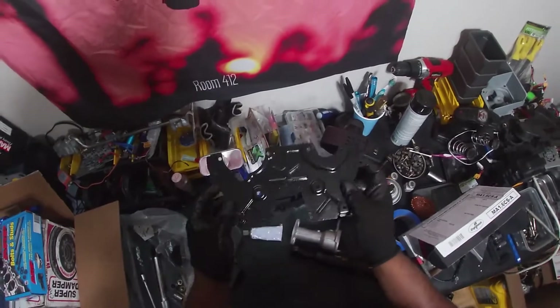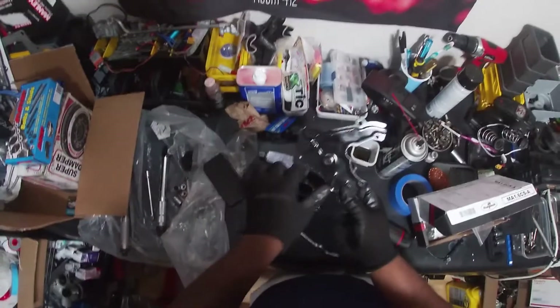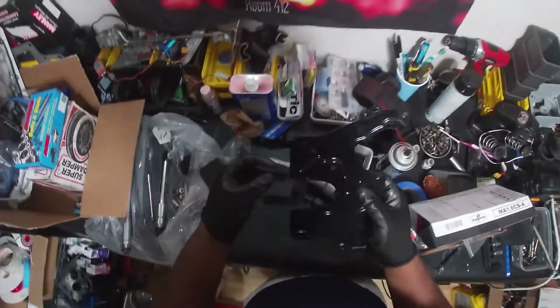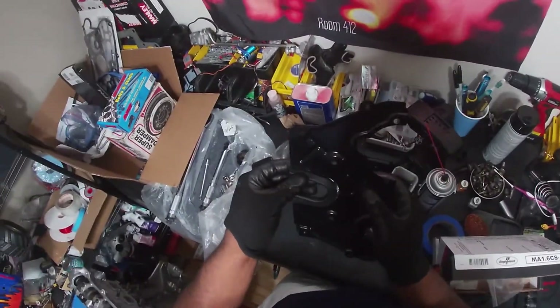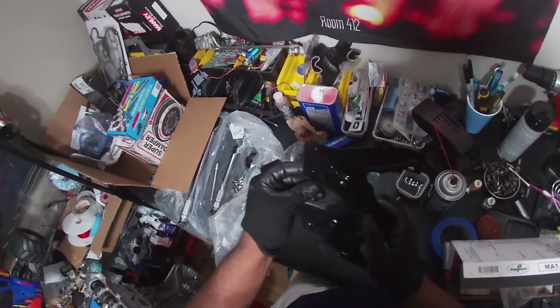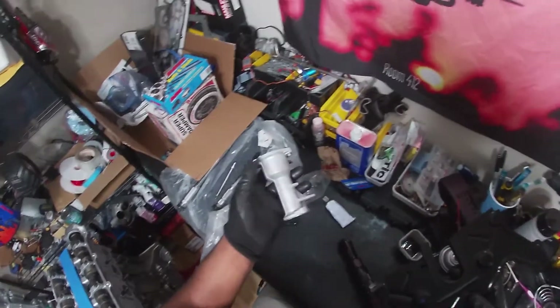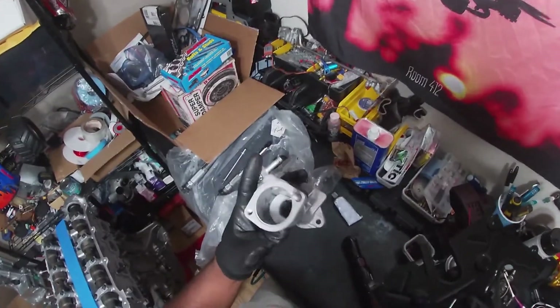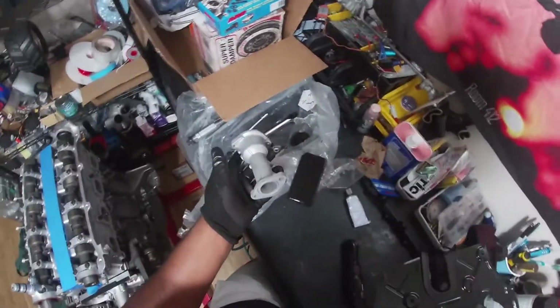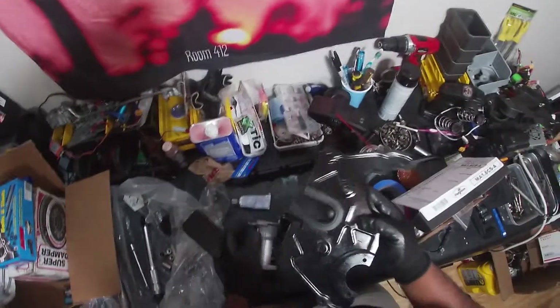We've got our beautifully freshly painted black cam cover. We're going to put the rubber gasket back in there after the paint. And then what we've got to do is get our coolant neck installed. I haven't decided yet on what we're going to do with the reroute, but it's better I put it in now, and if I don't do the reroute I'll have it there to use later. So we'll see.